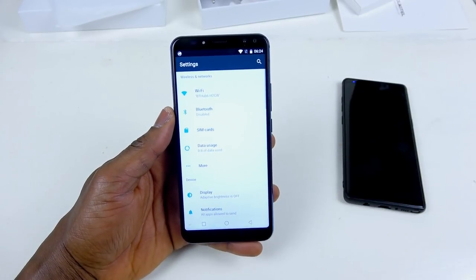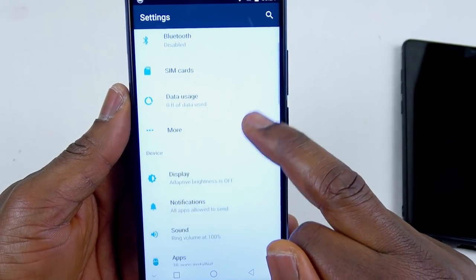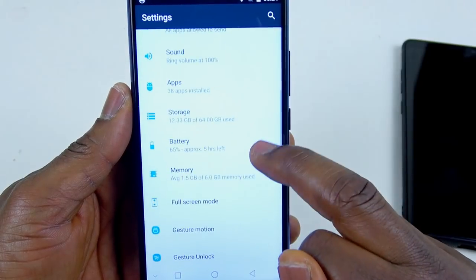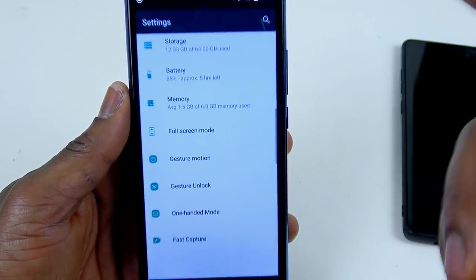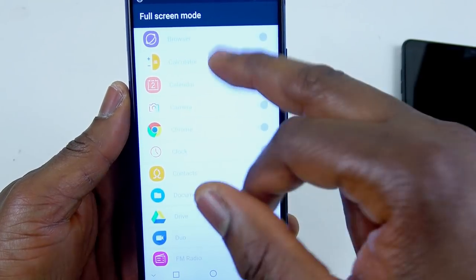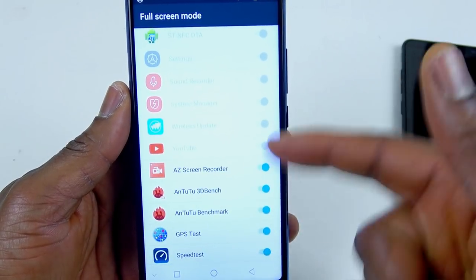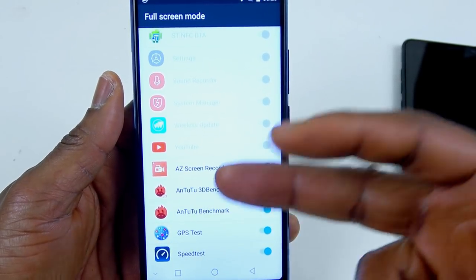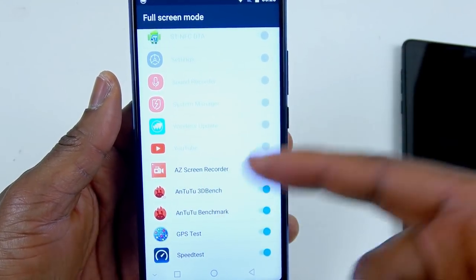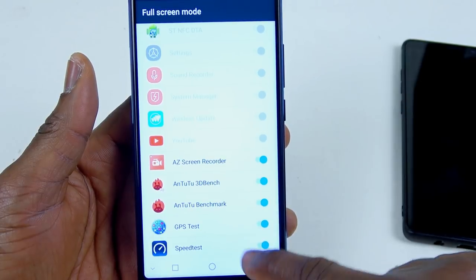Let's go into the settings. Let's see what we get — I'm gonna zoom in so you guys can see. What's full screen mode? I'm guessing this will force all the applications to use full screen, which is very good. You can see all these are set by default, you cannot change them. So all the applications you install will come in full screen mode by default. But at the same time you can turn it off if you don't want it.